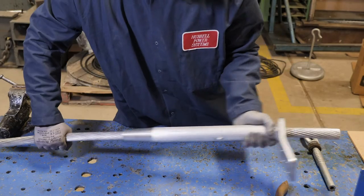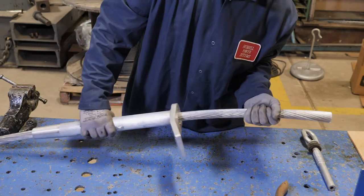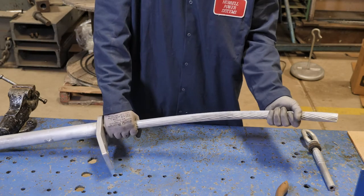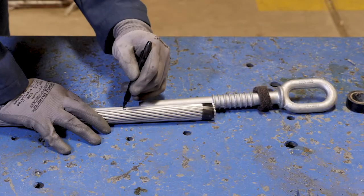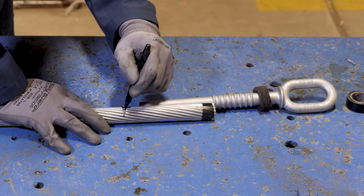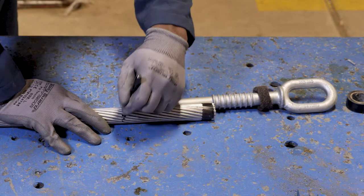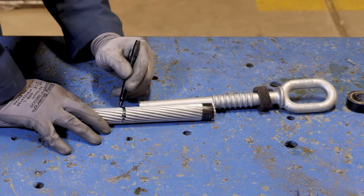Insert the conductor into the tapered end of the aluminum dead-end body and slide the body over the conductor, allowing working room to install the steel dead-end on the conductor core. Mark the aluminum strands at a distance from the conductor end equal to the depth of the bore in the steel dead-end barrel plus one inch to allow for elongation of the barrel during compression.